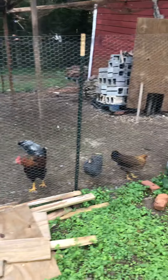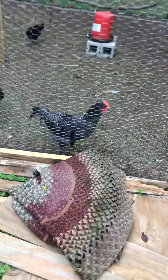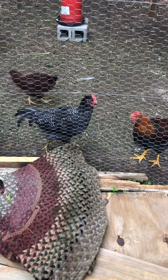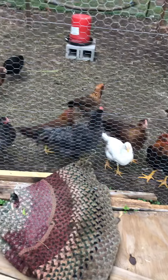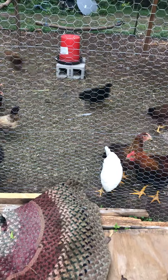Rick said one of our roosters — I think it's that one right there, which is named Rocky because it's a barred rock rooster — was crowing this morning, so that would be our first crow. Have a good night.